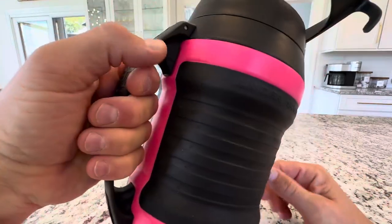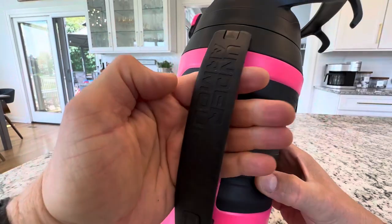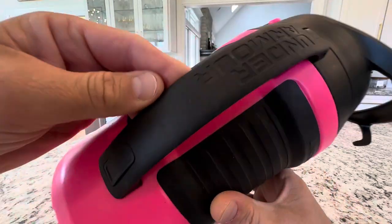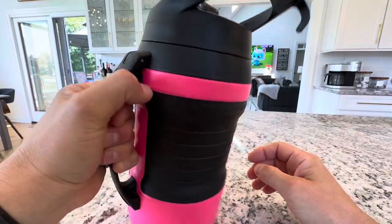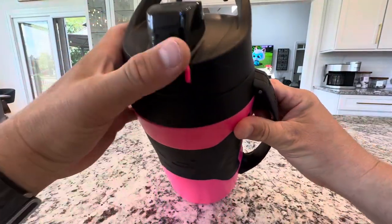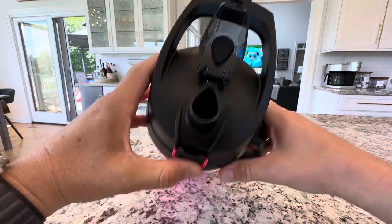For me I can grip it, but for younger ones or women they may have a smaller grip, so they put this handle on here. It says Under Armour — hope you get a good look at that. It's got a nice drinking handle and a flip-up locking lid.